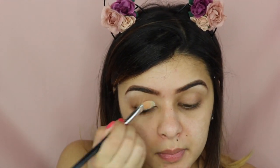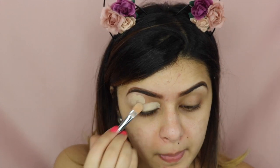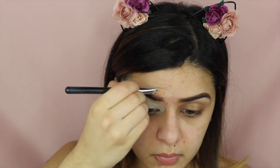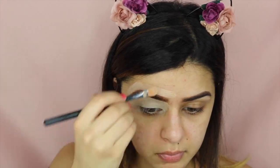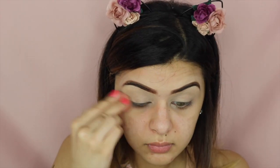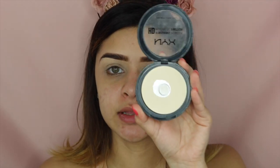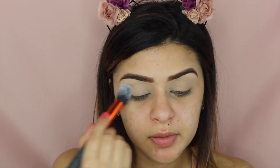Next, I'm going to prime my eyes and for this I am using the MAC pigment Soft Ochre. I'm just going to apply this all over my lid. To set that, I'm going to be using this NYX HD finishing powder in the color Banana. I'm just going to take a little bit of that and pat it on top of the MAC pigment.